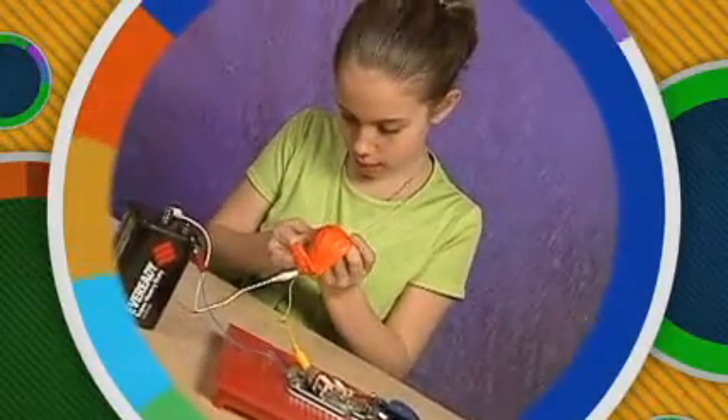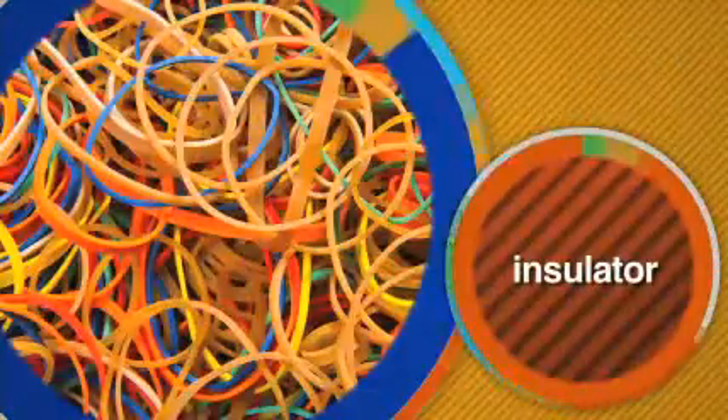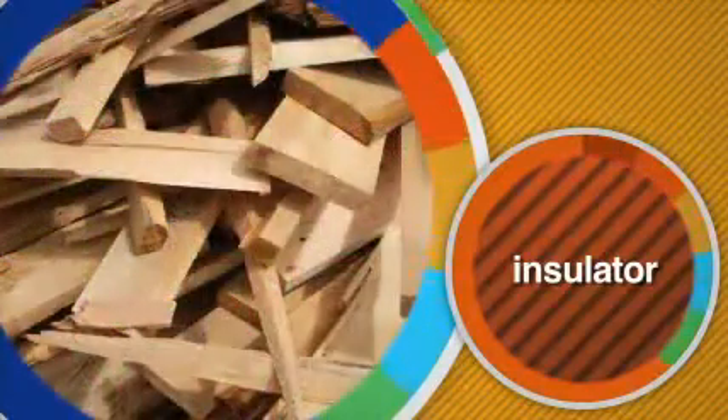What about this rubber balloon? What do you think? Rubber is an insulator. Other materials like glass or wood are good insulators as well.